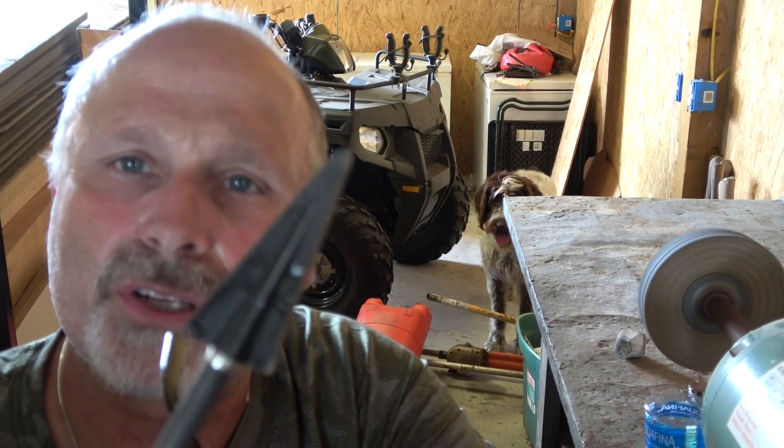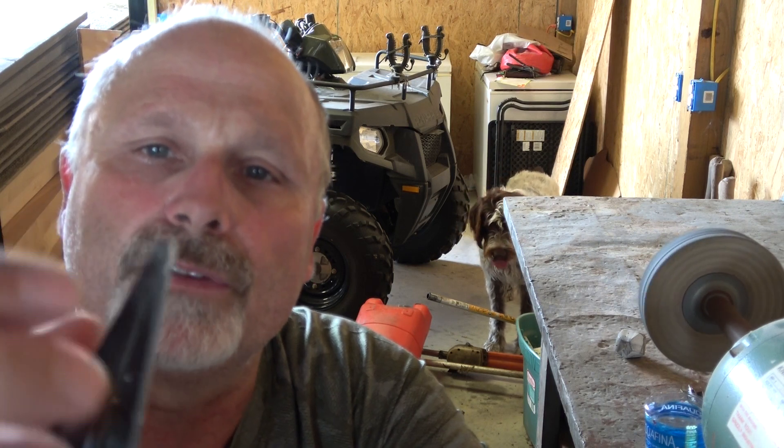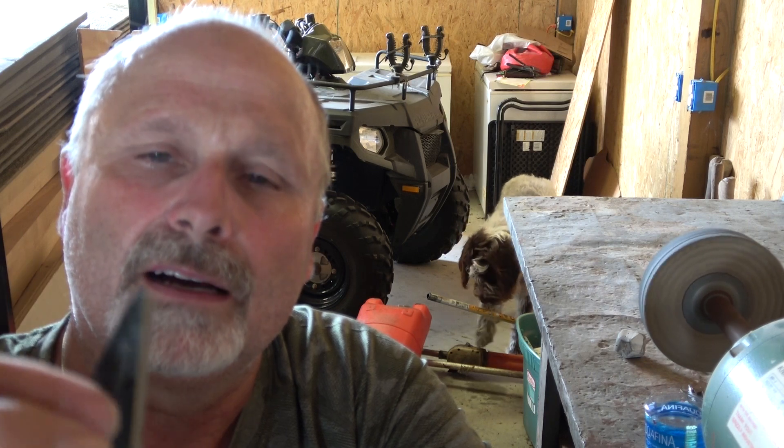I've turned the sander off. I've got a little bit of a burr on each of these, which tells me that they're sharp.